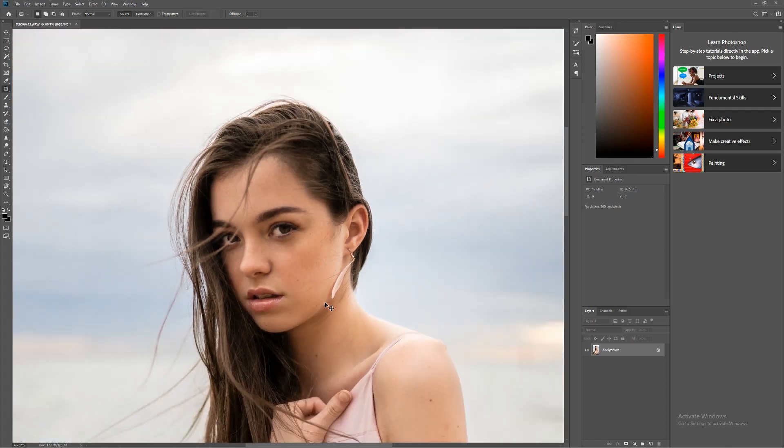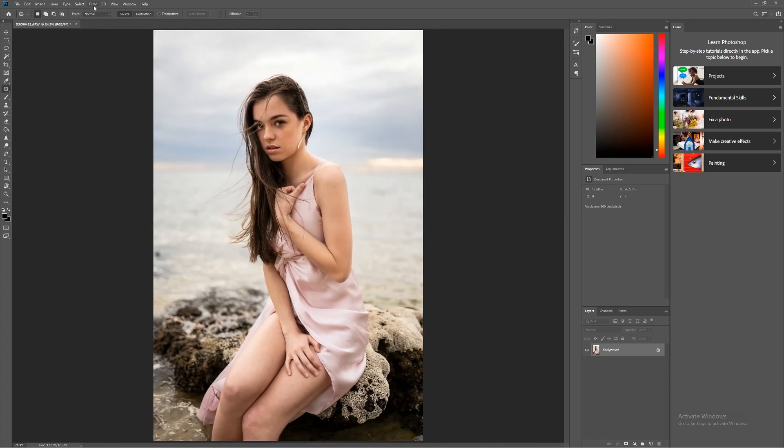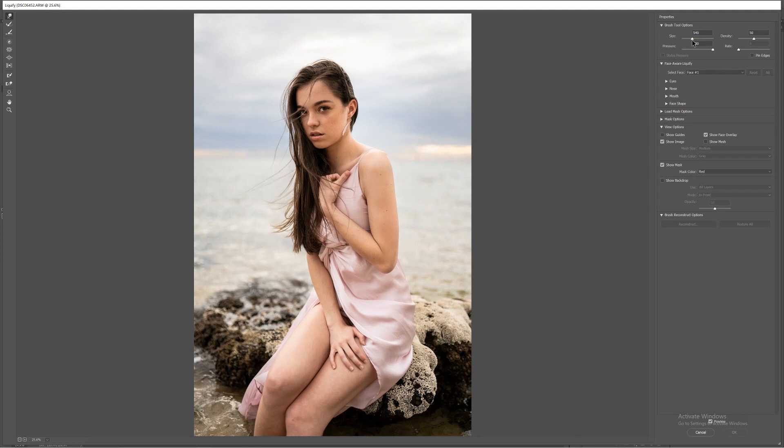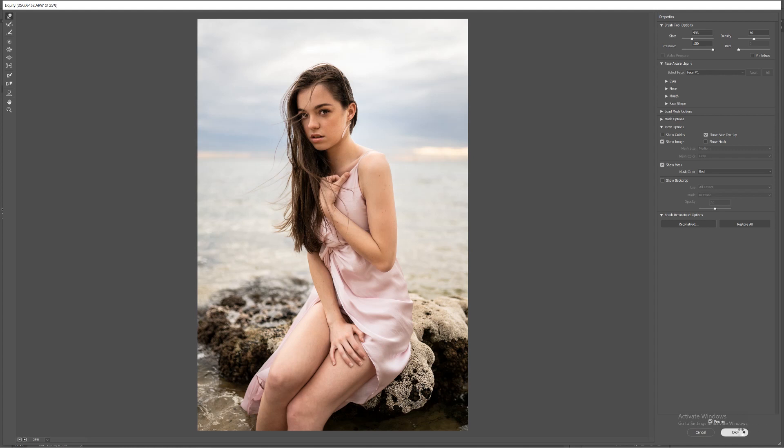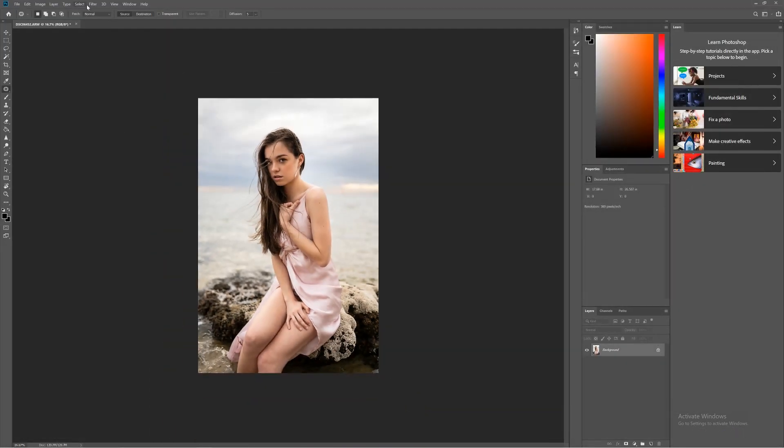Next we'll go to Filter > Liquify and move the hair to make it look a little more thick and full — it really makes a big difference to these kinds of portraits. Don't go too crazy with it; you don't want it to look unnatural, but adding a little volume makes a huge difference. You can do it on the top and a little bit on the sides as well.